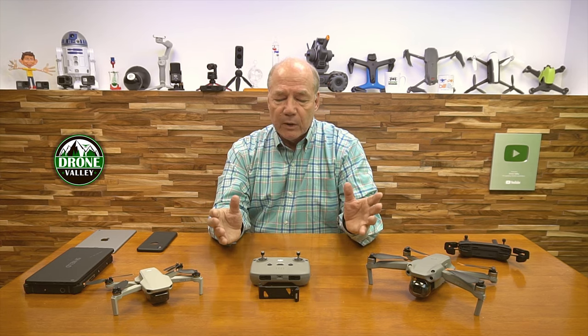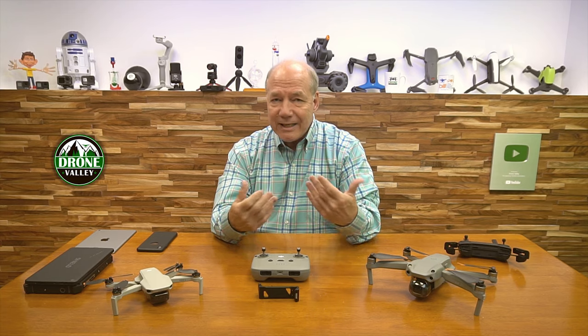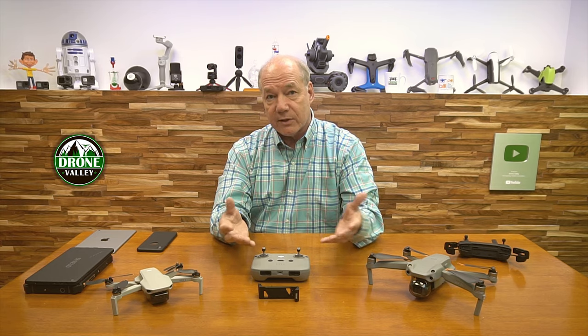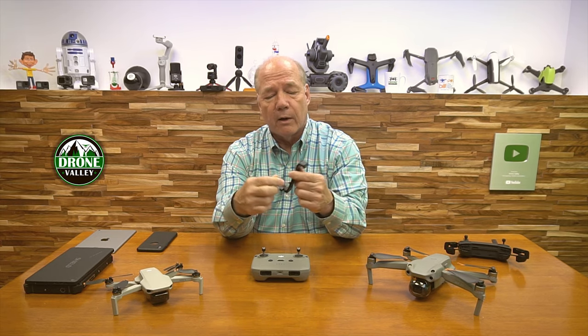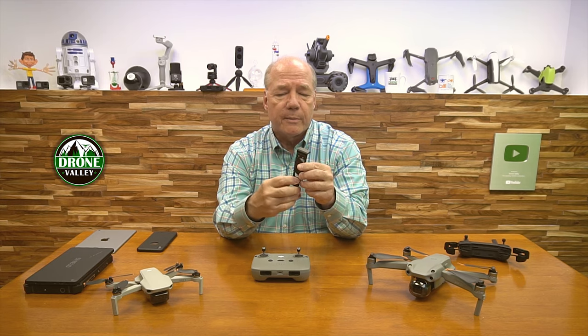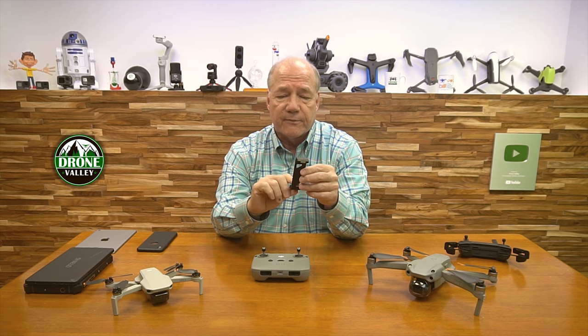So I said, let's sit down and design something that's durable, that's small, that's effective, that's easy to use, and doesn't take 20 minutes to set up on the controller — and that's exactly what this Drone Valley tablet extender is. I've talked about this before on the channel, but I've had so many questions about it recently, I thought I'd spend a little more time and talk about it specifically.